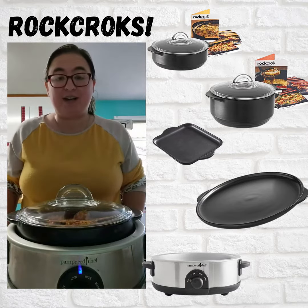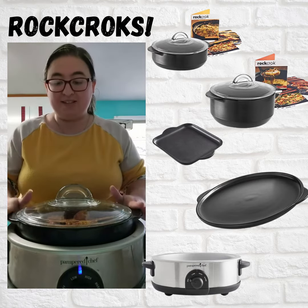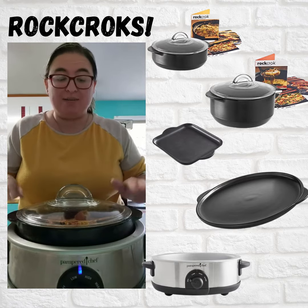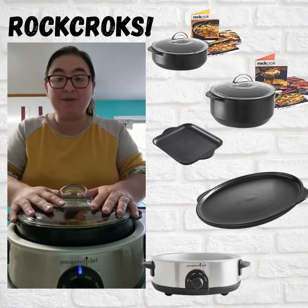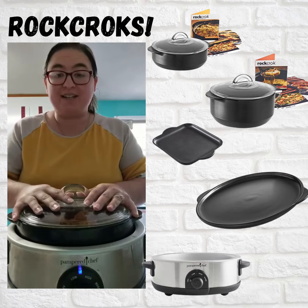By tonight, when we're ready to eat, we're going to have a delicious dinner with lots of leftovers. If this is something that you need to see in your kitchen, let me know, comment below, send me a message — because I think every kitchen needs to have this. I hope you guys have a great day. I'll show you what this looks like when it comes out tonight.